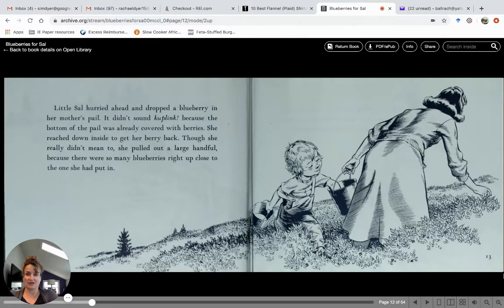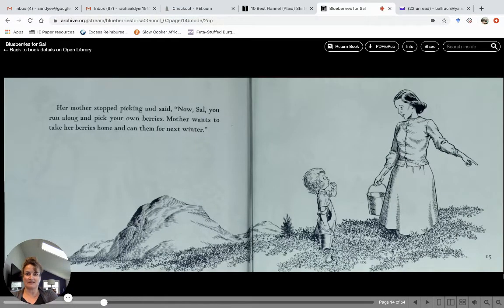Little Sal hurried ahead and dropped a blueberry into her mother's pail. It didn't sound like ka-plink because the bottom of her pail was already covered with berries — it was pretty full. She reached down inside to get her berry back, though she really didn't mean to, and she pulled out a large handful of blueberries. Her mother stopped picking and said, "Now Sal, you run along and pick your own berries." Mother wants to take her berries home and can them for next winter, so we've got to save some of these!